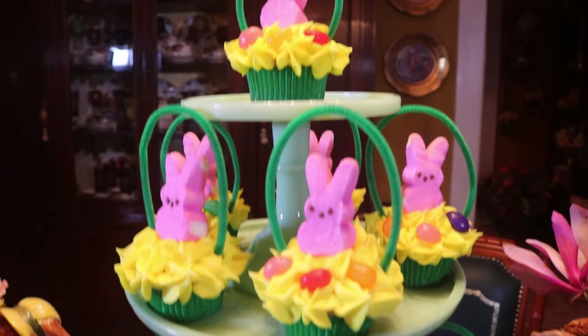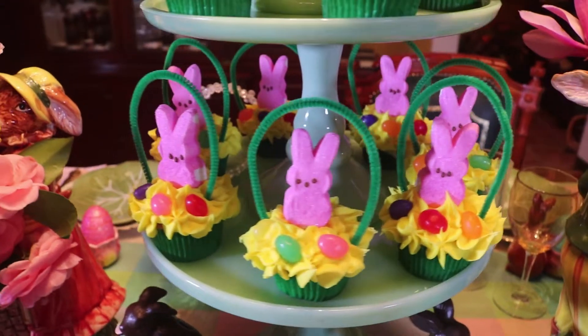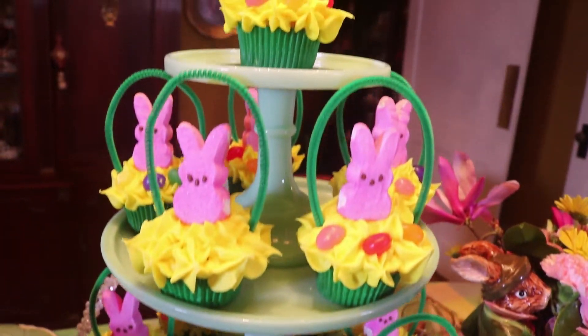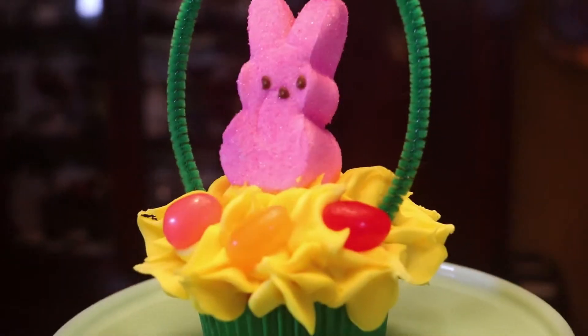For the focal point of the table I'm using jadeite cake stands. I've got three of them tiered together in different sizes and I'm using cupcakes that I've made to look like little Easter baskets. I've got peeps — a very simple little thing to make but something that the kiddos enjoy.